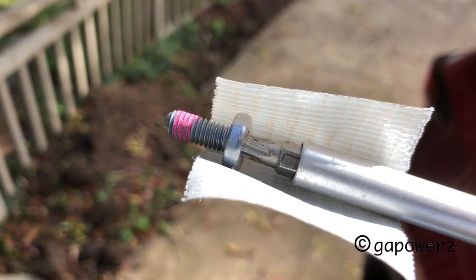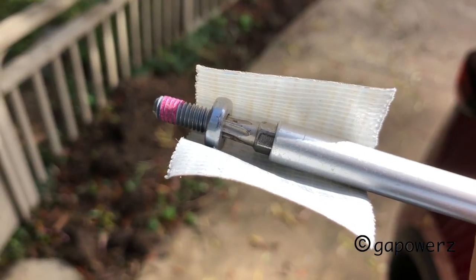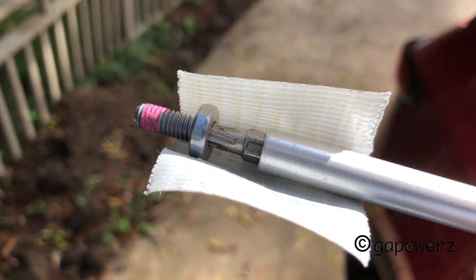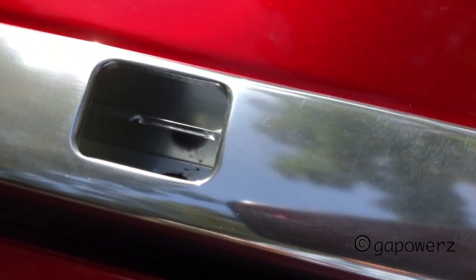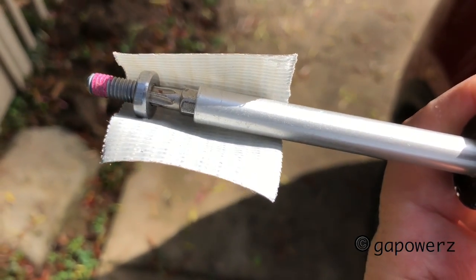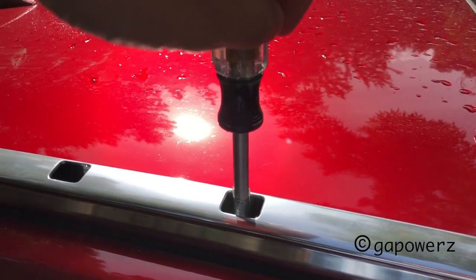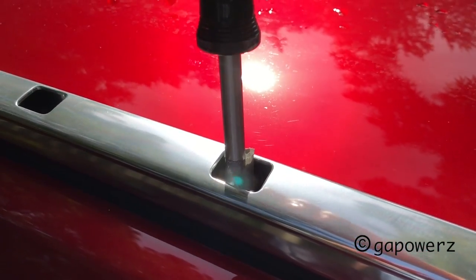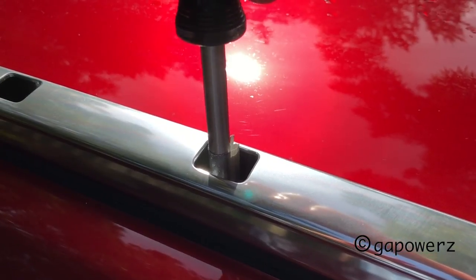Now for the screws that hold down the side rails. There are two ways to go with this. The first involves duct tape because there's a slot we have to put the screw down into — if I don't hold the screw to the driver it'll fall and rattle around. So I'm duct-taping the screw onto the driver, turn it in loosely and back it off a turn so I can still move the rack around and get it seated right before screwing everything down for good.